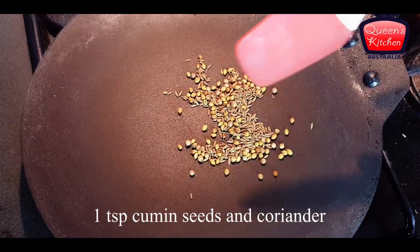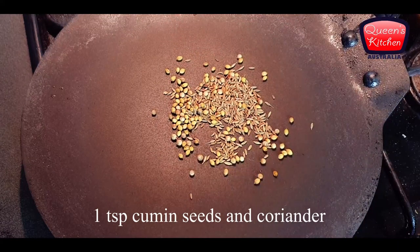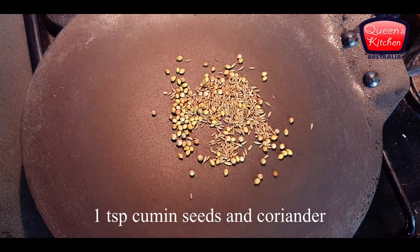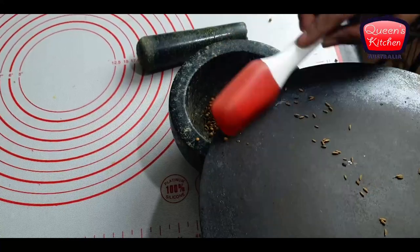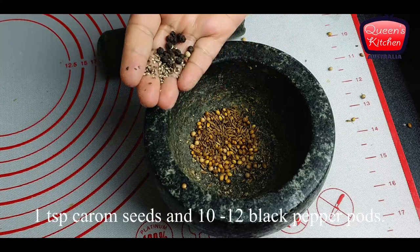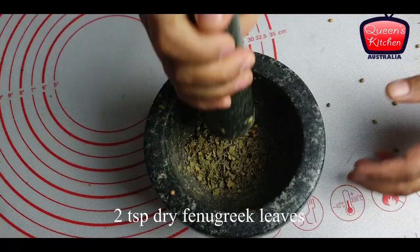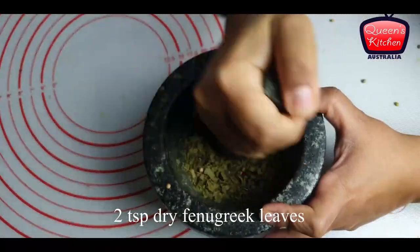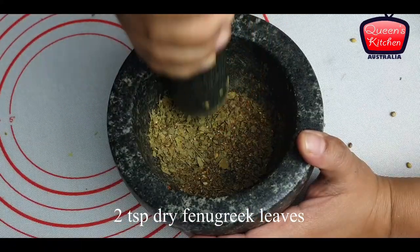For the spice blend, I'm first roasting some coriander seeds and cumin seeds. After they get roasted, I'll transfer them into a mortar and pestle. I'll add some carom seeds, some black pepper pods, and some dry fenugreek leaves, and we'll coarsely crush these. You don't have to make a fine powder — just coarsely crushed is fine.